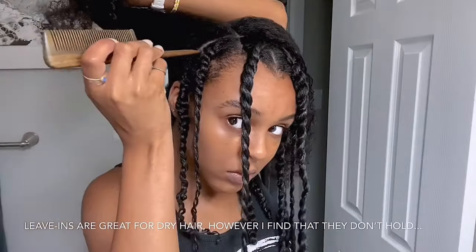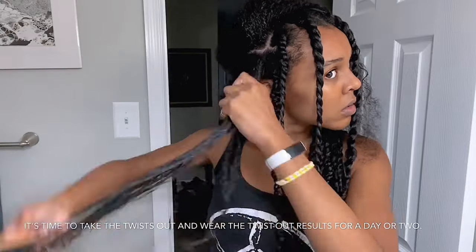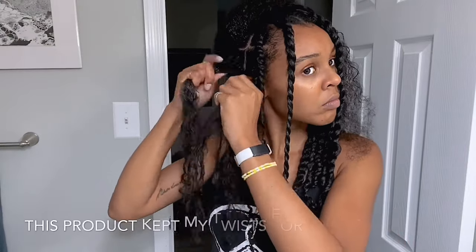Leave-ins are great for dry hair; however, I find that they don't hold the twists well for too long, so after about two to two and a half days it's time to take the twists out and then wear the twist-out results for a day or two.